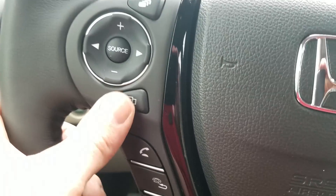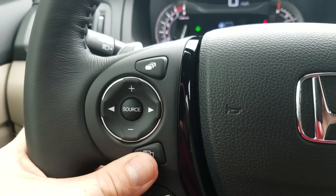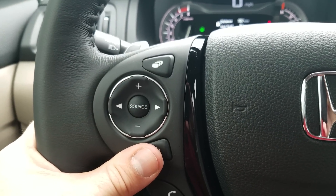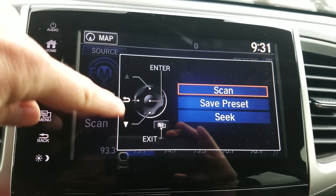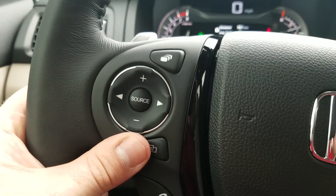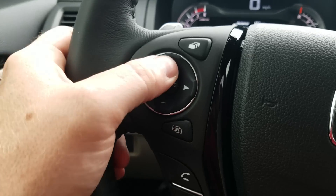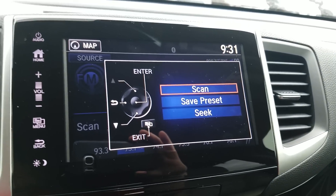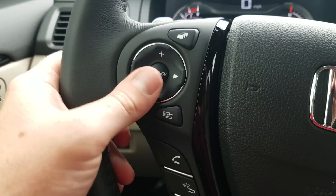This next button, depending on what audio screen I have pulled up, will pull up quick jumps I can make. You'll see different parts of the pad I can use to do different things. Those correlate with the buttons on the screen — so if I wanted to scan, I navigate to that option and select it with the source button.